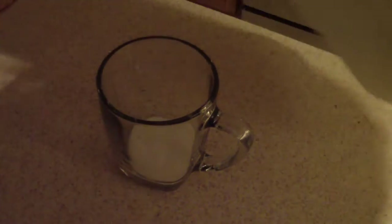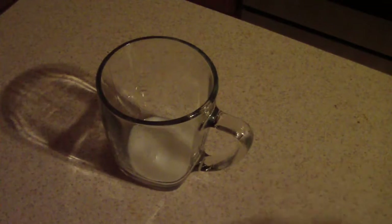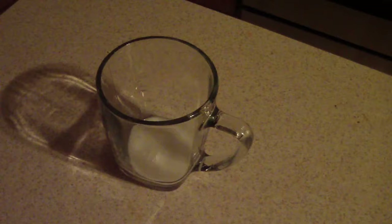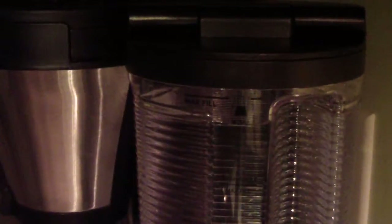I'm just gonna add some milk real quick. I usually add a tablespoon of sugar to my coffee, just one, but since this is caramel coffee cake flavored, I'm gonna skip it to see how it comes out — should be sweet, right? Just opened it up, guys — it smells yummy.